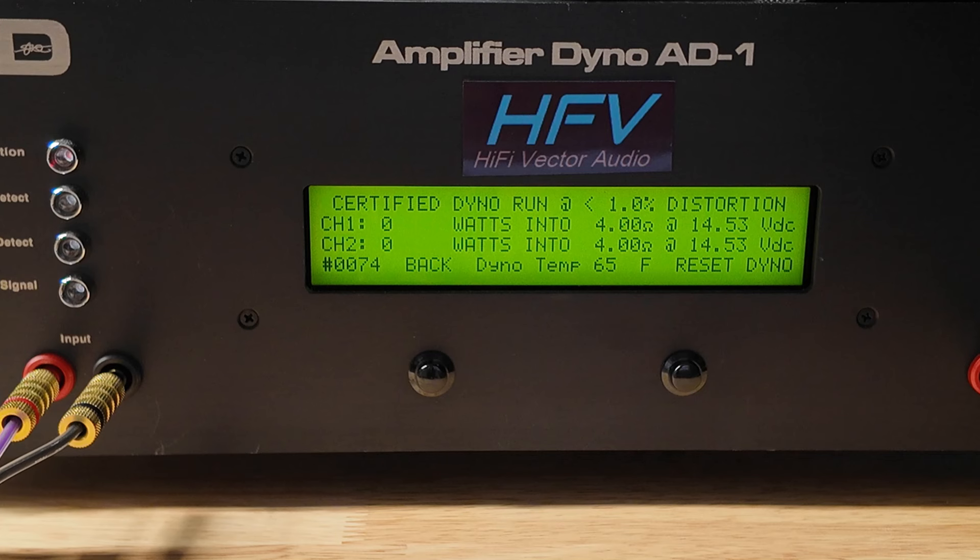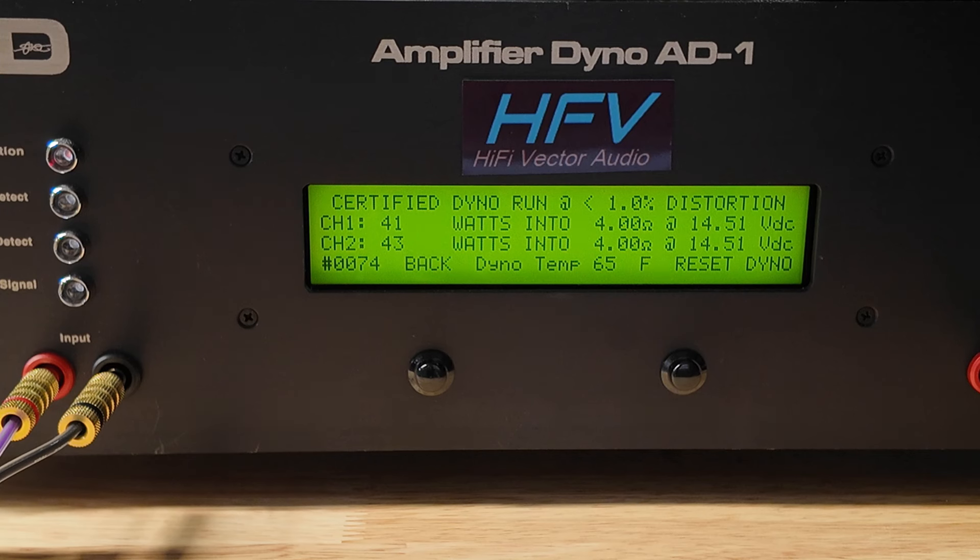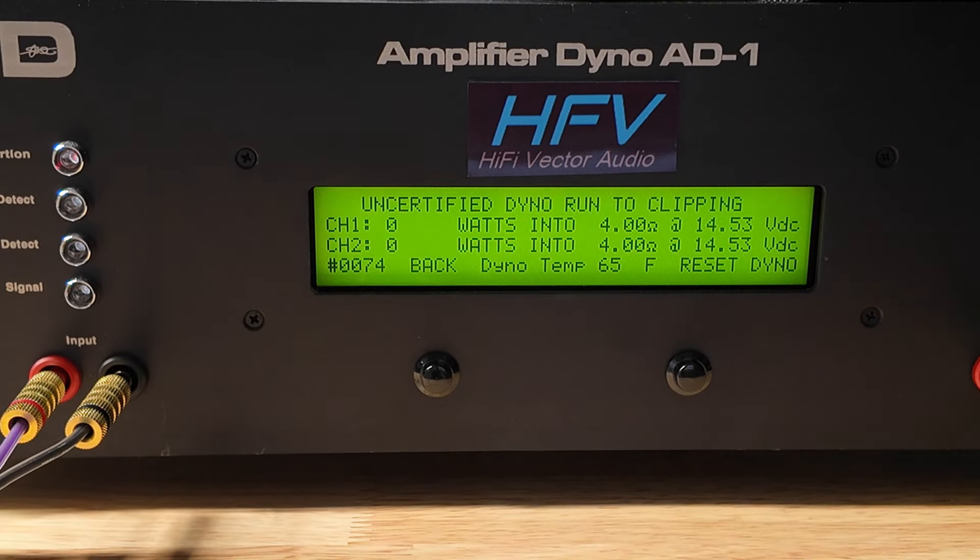We're going to start with the 4-ohm 4-channel certified test. This runs up to 1% THD, and this amp is only 2-ohm stable in 4-channel mode. The specs say 63 watts times 4, so that's the number we're looking for. And we didn't make it — looks like we got 41 watts times 4 at 4-ohm. It did fall a little short of the 63 there, so maybe it'll hit it uncertified, which is all the way up to clipping.